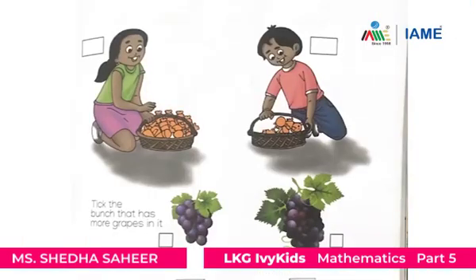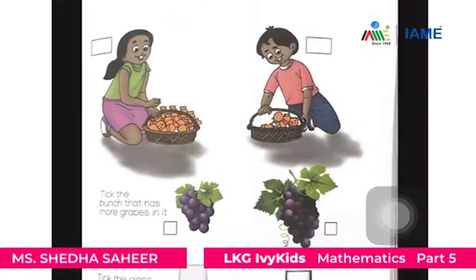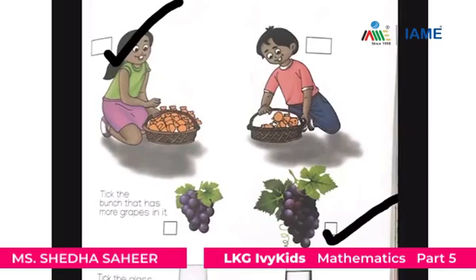This is the worksheet in page number 83 course book. You have to find out more and less in each set. Who has got more chocolate in the basket? The girl has got more chocolate in the basket. Now, which bunch has got more grapes? The second bunch has got more grapes.